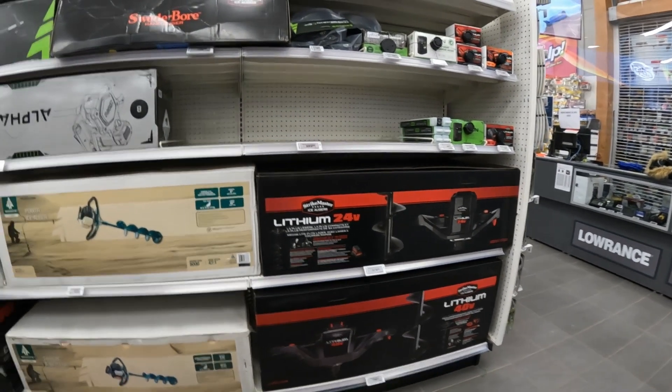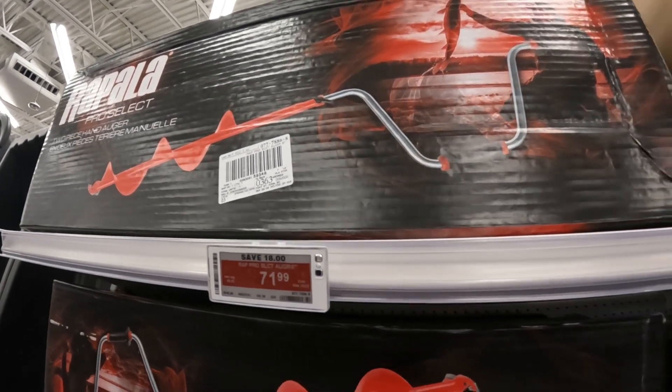With ice fishing you're going to need an ice auger — unfortunately that is going to be your main expense. Fortunately, at Canadian Tire there is a brand called Rapala and they typically have a really cheap six or eight inch ice auger. You don't need a fancy gas-powered one that costs a couple hundred dollars. These hand augers regularly price around $90 and sometimes go on sale for $72. I already have one so we'll include it in the price list but won't be buying it today.